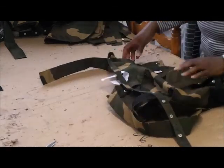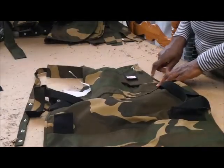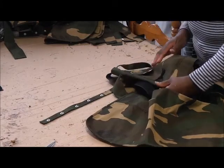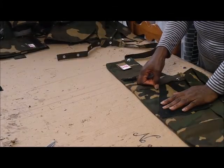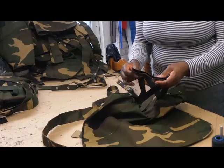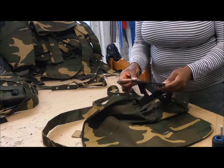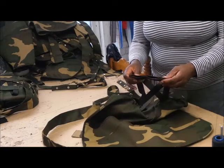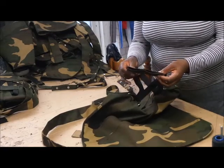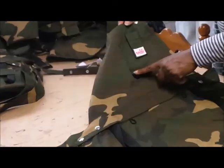I haven't got one here, but some of the pockets are not in the right position. The velcro strips are not the right length — they're not wide enough, not long enough. They should be this long; they should finish at six and three quarters inches.